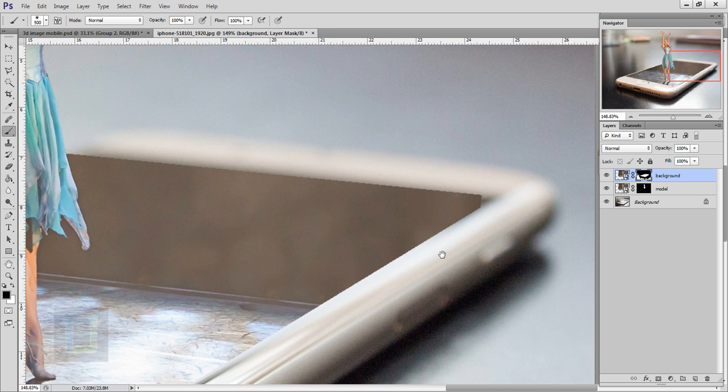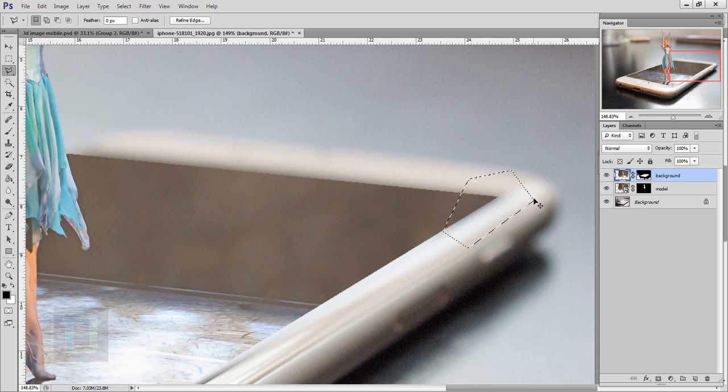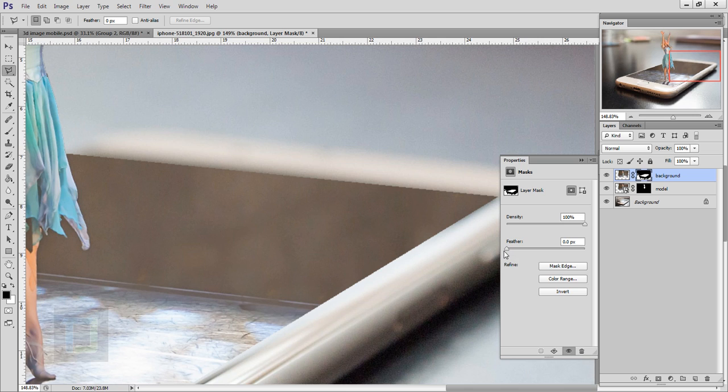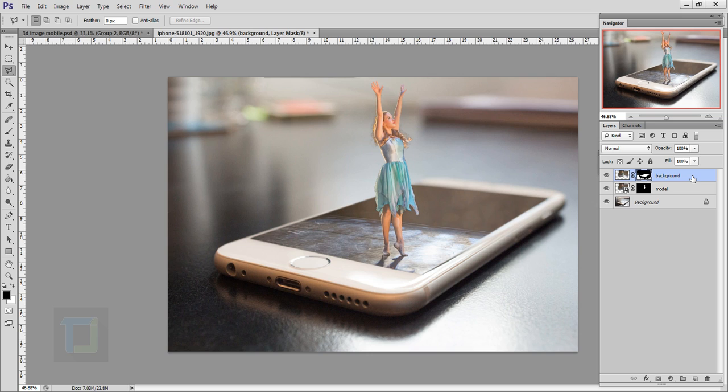Zoom in — as you can see there is a little corner you need to cover up. Right-click on your background layer and select Rasterize, then make sure you have selected the image. Select the Polygon Lasso tool, make a selection, then press Shift+Backspace and select Content-Aware — hit OK so it fills up the area, then press Ctrl+D to deselect. The edges are really sharp which doesn't look good, so activate your mask, double-click on it, and apply a little bit of feather — about two pixels looks good. Close it.